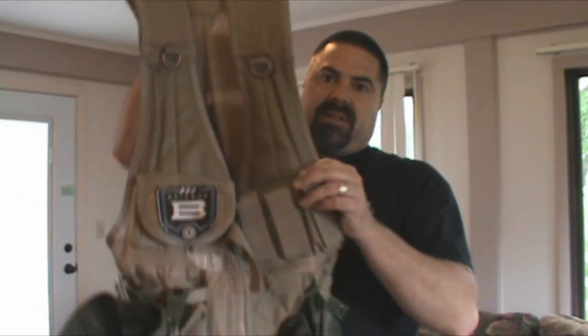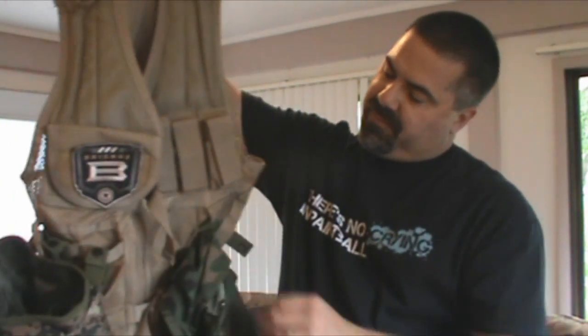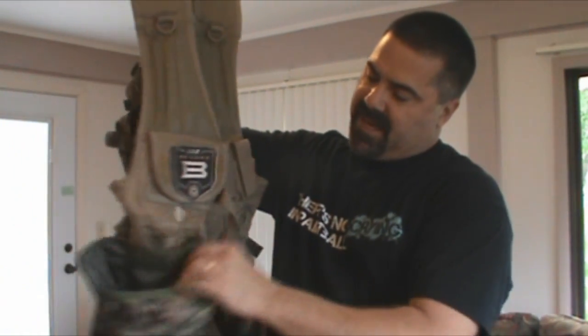I'm about as cheap as they come. When I went to get a vest, I just looked online and found the cheapest vest I could get. I think I paid $19 for mine. It's just an inexpensive MOLLE vest. The key is being able to have the MOLLE attachments on it.